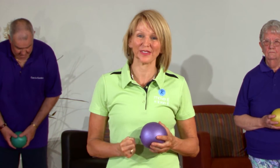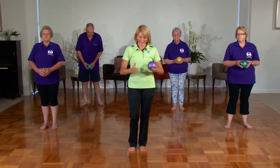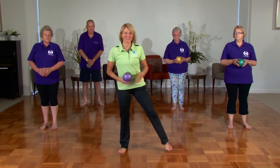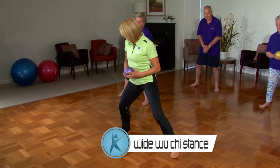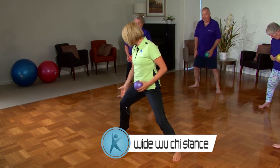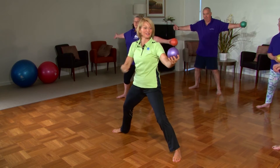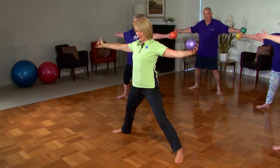Welcome back. Our second component of the class — we're going to focus a little bit more on yoga. I'm going to challenge your legs to be stronger. Building strength will give you a better lifestyle. Let's work on this area now. Come again into wide wuchi stance — check the ankles and the wrists at the same width. We pop the ball over into the right hand side.